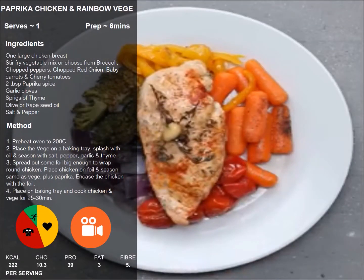The veg do provide a little bit of fuel, but the meal is lean muscle and health dominant, and the relatively low calories means it's a good choice for becoming lean.